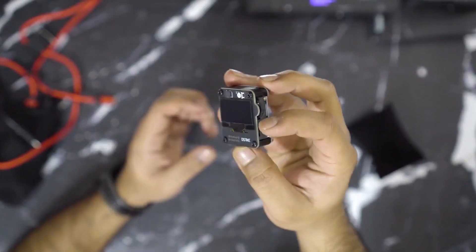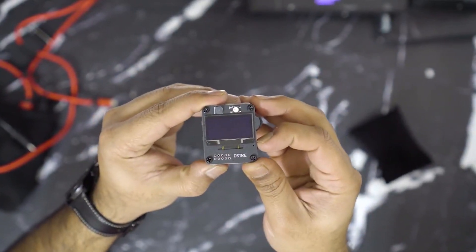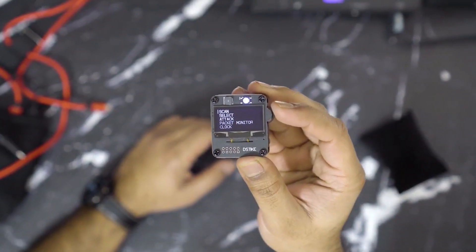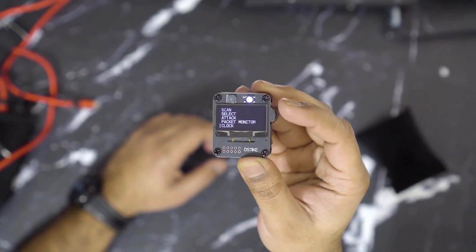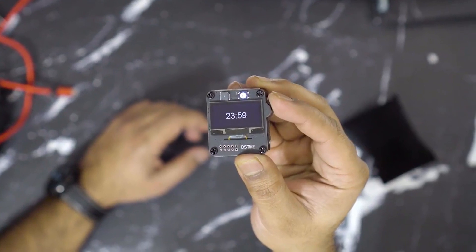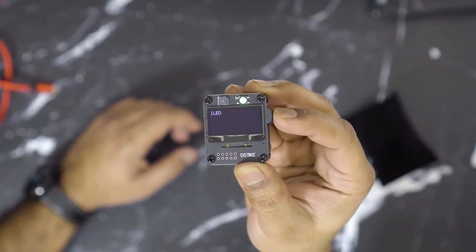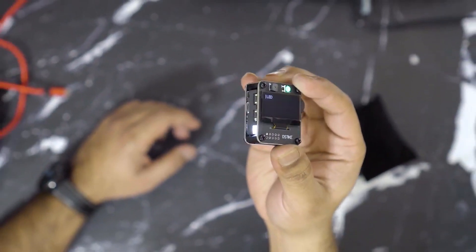The Dztike Durther Watch is designed to be portable and discreet. With its sleek and lightweight design, it can be comfortably worn on the wrist without drawing unwanted attention. The rechargeable battery ensures extended usage, and the device can be easily charged via USB.